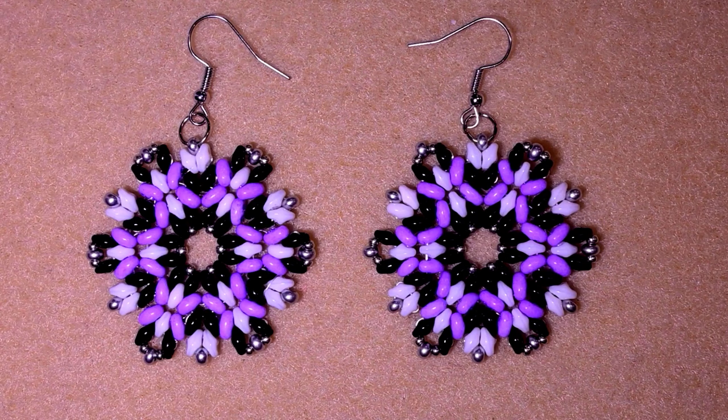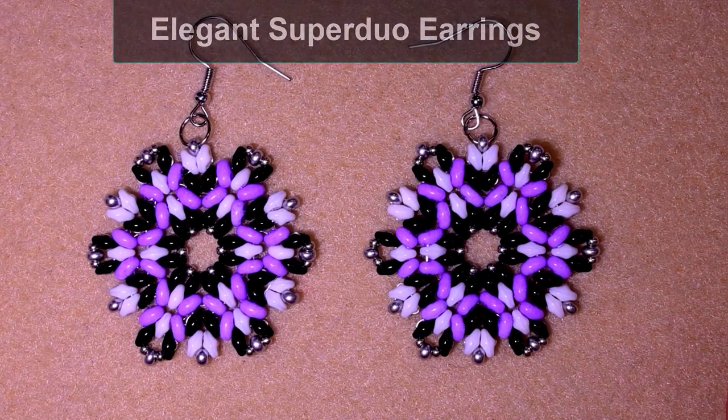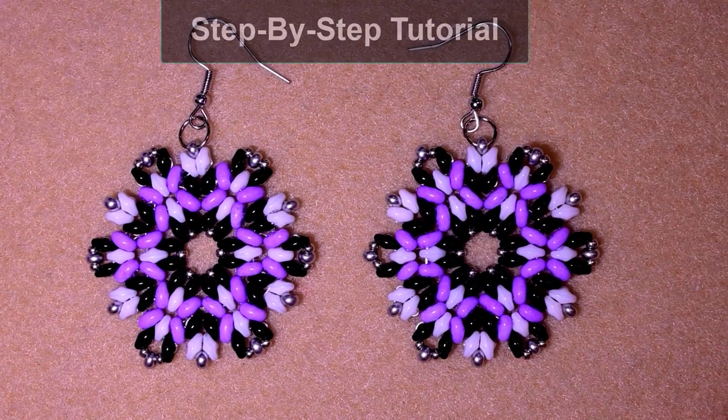Hi there, I'm Teddy from Bijuteo Beading and in today's tutorial I'm going to be showing you how to make these elegant super duo bead earrings. I'm showing them really easy and step by step and I'm sure you're going to be able to make them by yourself.